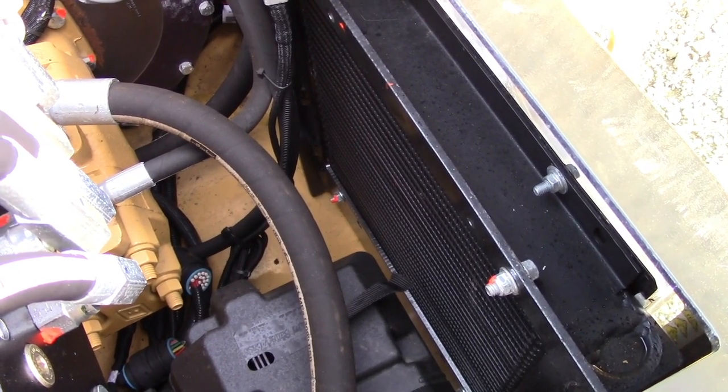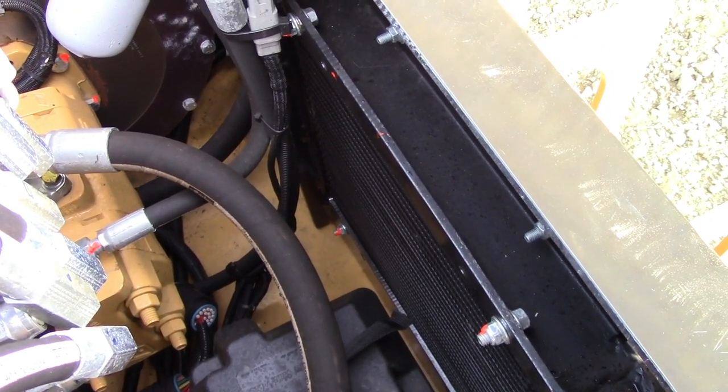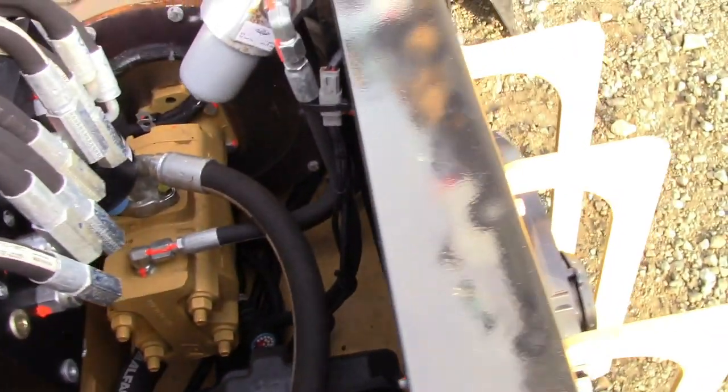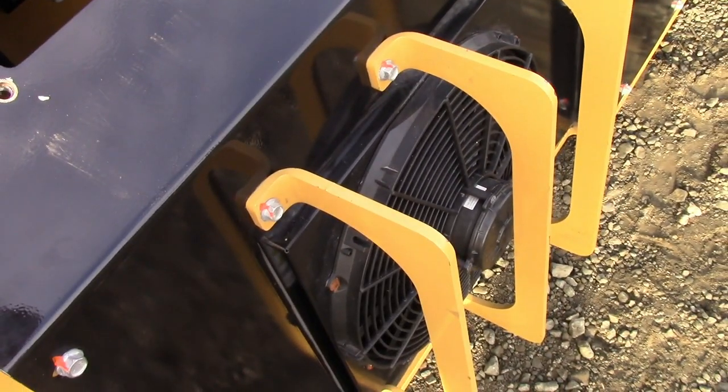Right here we have our cooler, which cools the hydraulic system and keeps it from overheating. It has an electric fan on the outside with an automatic reverser. That reversing fan will periodically blow off the dust, dirt, and chaff collecting on the cooler. This is automatic — no switches to flip.